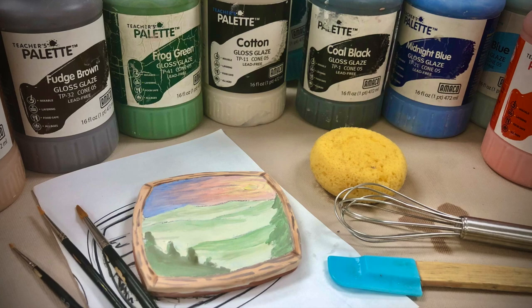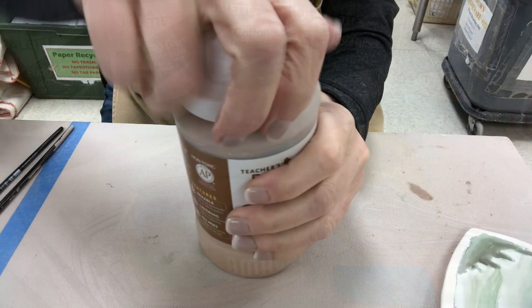This video is going to be showing the basics of painting with the Mialica technique using the Teacher's Palette glazes from Amaco.